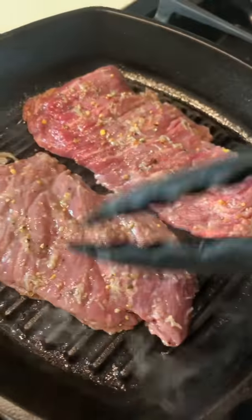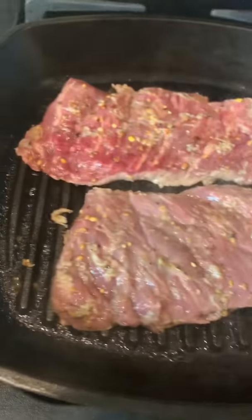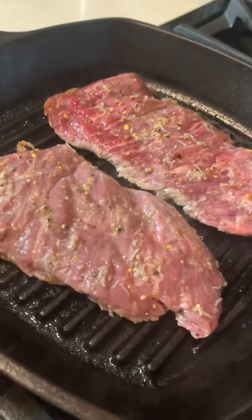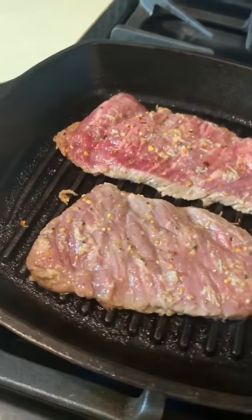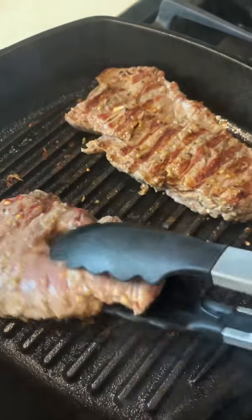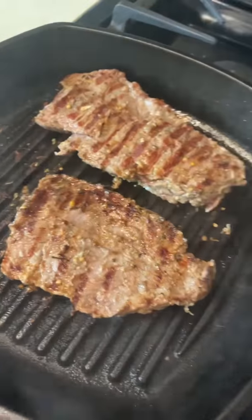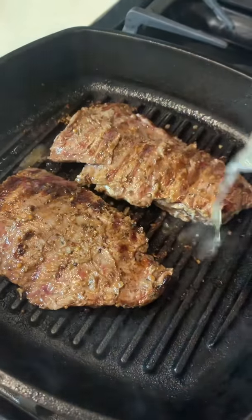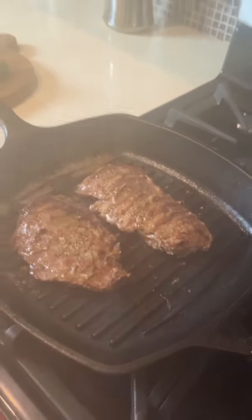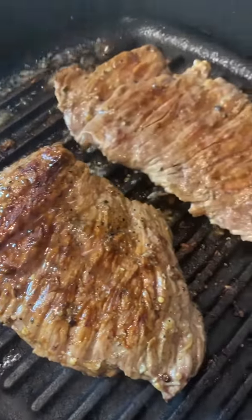This is a flat steak from Grand Western Steak. If you haven't checked it out, it's Grand Western Steak — check their Instagram out, order your meat. You can cook this for four minutes on each side, guys. Now it's been four minutes and we're flipping the steak. Oh my God, that looks so amazing. We're doing another four minutes on this side, and I'm going to add my lemon juice right before. Whoa, look at that.